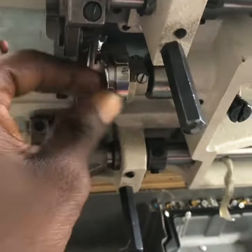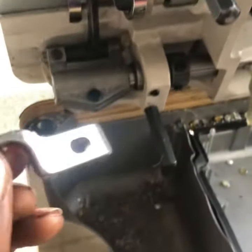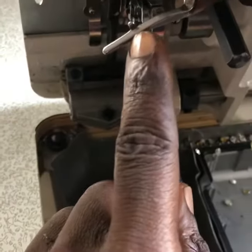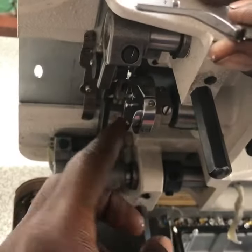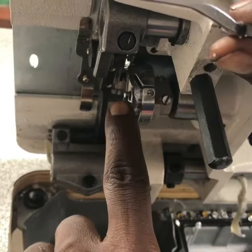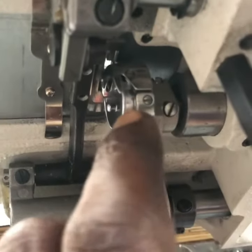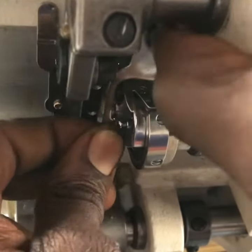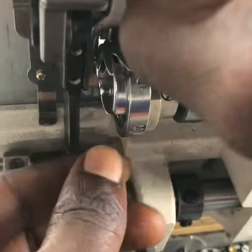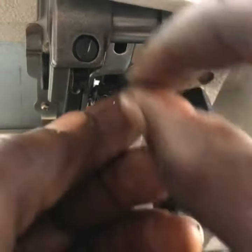After this, the next thing we are doing is returning this part back. The issue here is — you can see this stopper. Now you can see your shaft is free, there is a space here. This space must be up — it must be up, as you can see in the camera. This is how it must be facing, then get your nut to tie it.